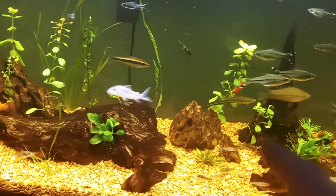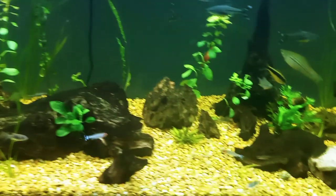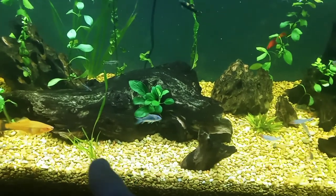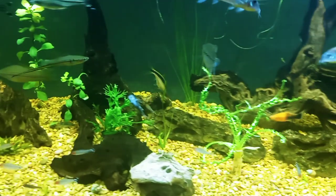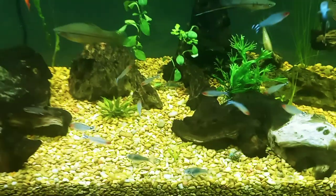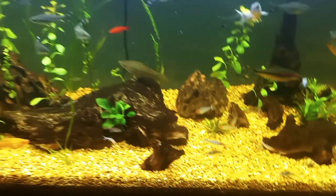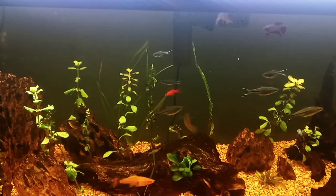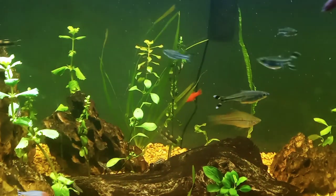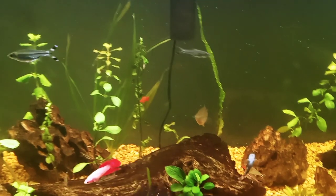From my local fish store I got some Ludwigia repens, so I put some stems in here. I also got some corkscrew val — one here, one here, and then a little piece right there. And from KJE Aquatics I got this Italian val, Vallisneria, which I put right there.